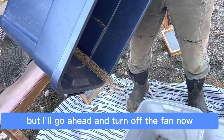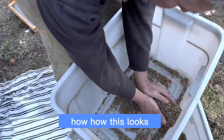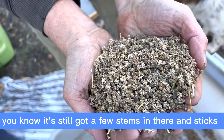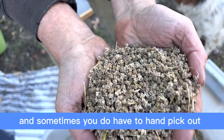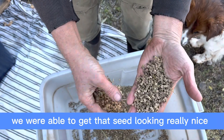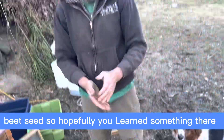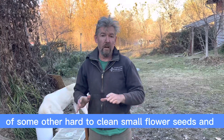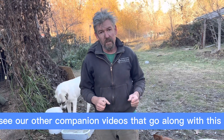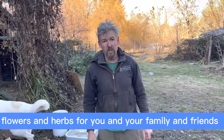I'll turn off the fan and we can see how this looks. That's beautiful — I've still got a few stems and sticks. Sometimes you do have to hand pick out some material if you want to get to perfectly pure seed, but you can see the power of the wind — we were able to get that seed looking really nice. So hopefully you learned something. We'll probably do a follow-up on some other hard-to-clean small flower seeds. See our other companion videos so you can be saving your own seed and growing better vegetables, flowers, and herbs.